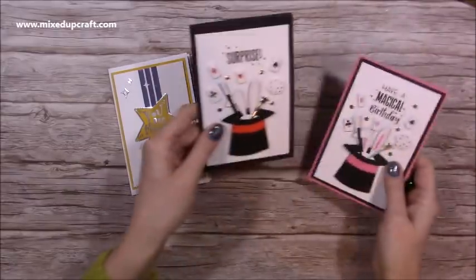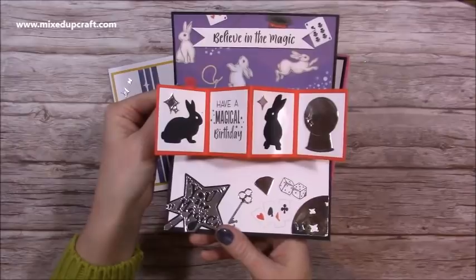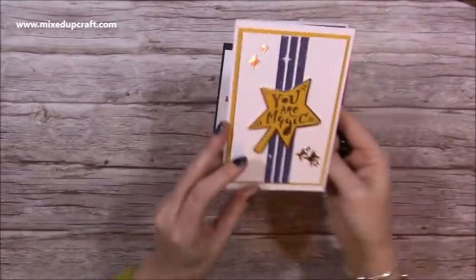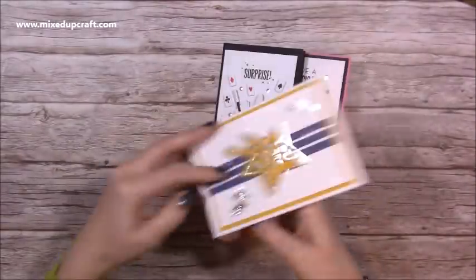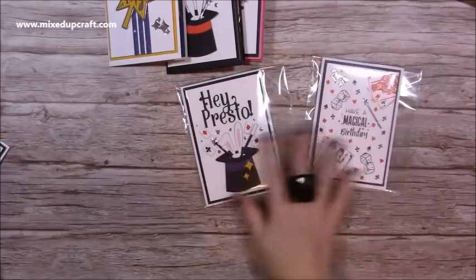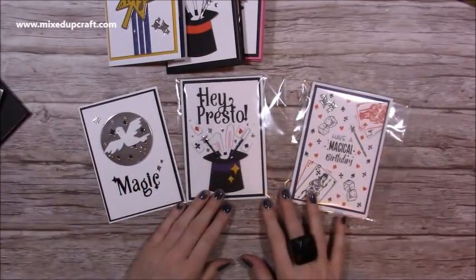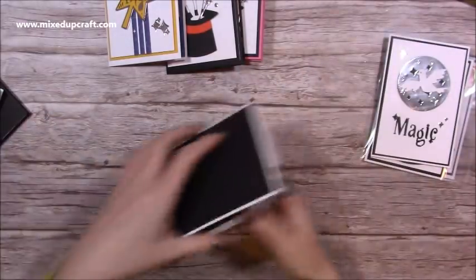I also have this version — same on the front, and then inside you have this one here. And then I've also got this one: 'You Are Magic,' and then inside you have this pop-out. I also have some more inspiration in terms of how to decorate the front — these ones here — so you can see how those look.